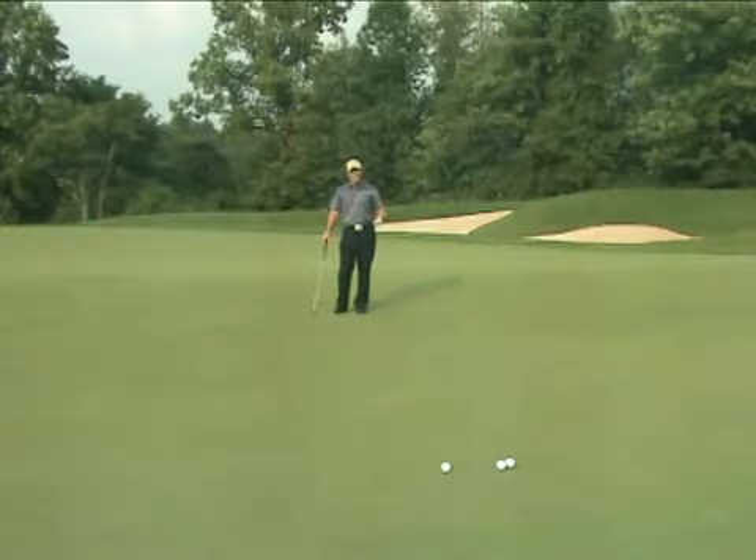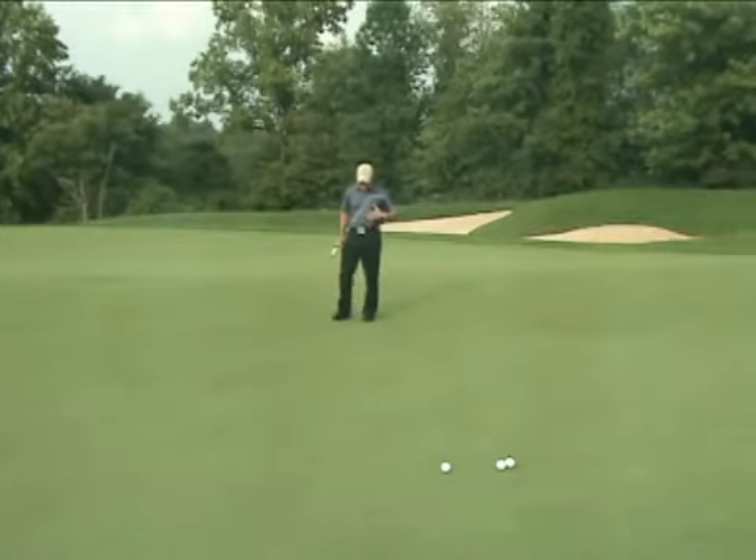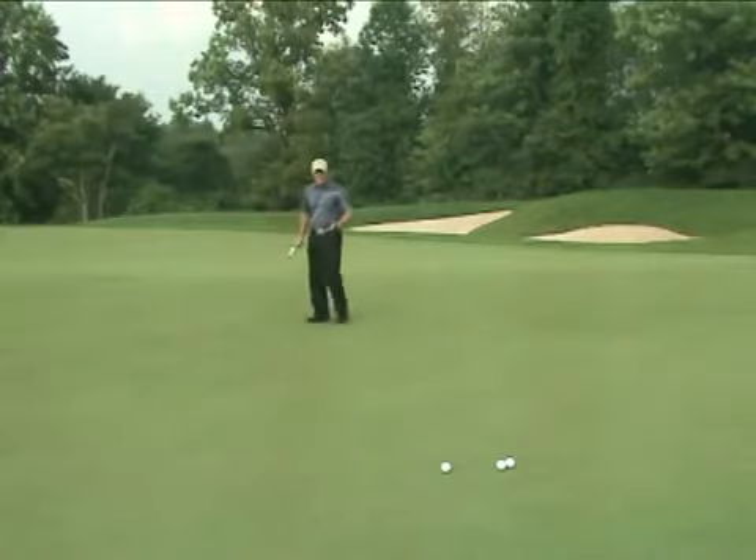From here, as you walk back around to your normal position looking from the ball towards the hole, I want you to take a moment to put some awareness in your feet. As I start walking down this slope, if I pay attention, I can feel myself walking downhill.